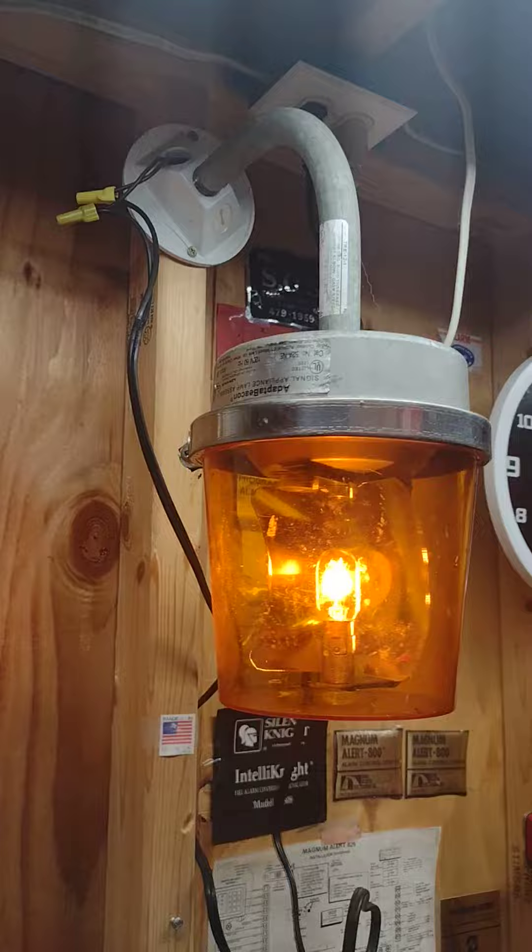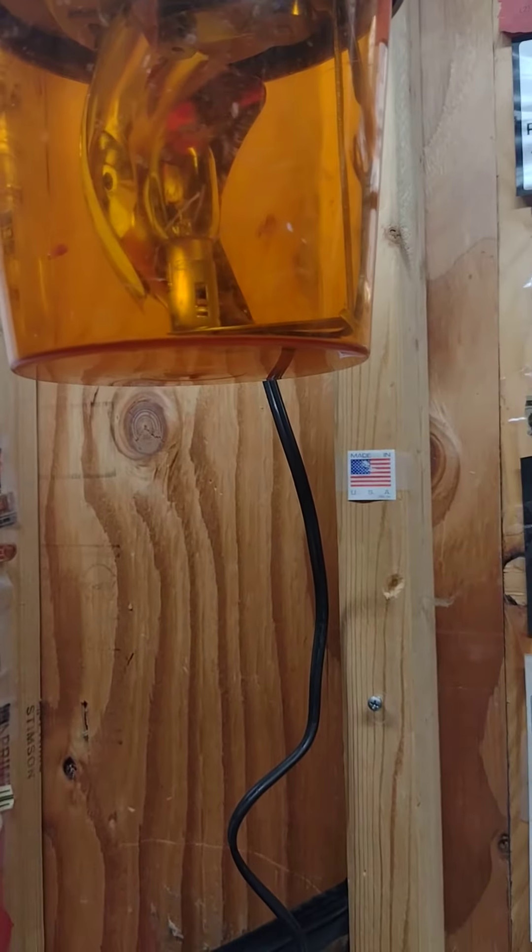It runs very, very good. I'll turn out the light here — yeah, it's very bright when it hits the Adapt-A-Beacon. Here's the shed — yeah, it works very good. So unplug that, go into the dark, plug that back in, and that's it. Thanks for watching, guys — subscribe!